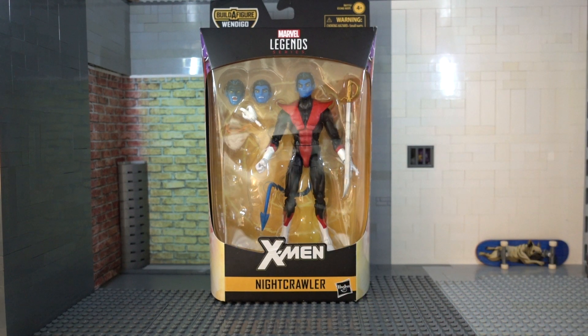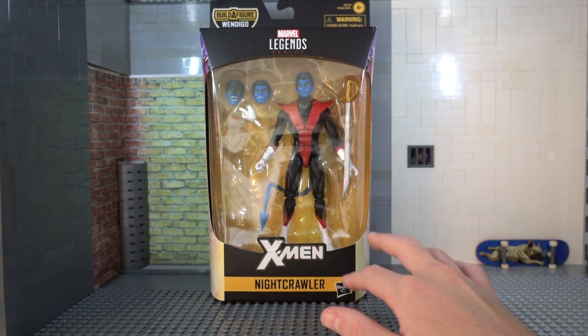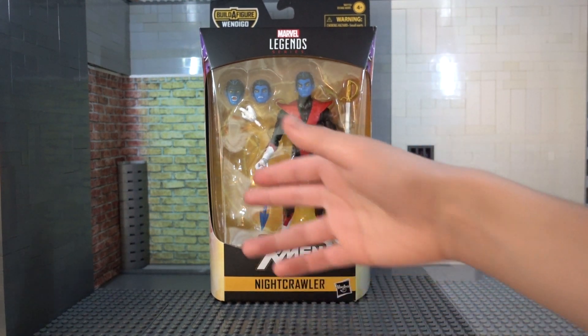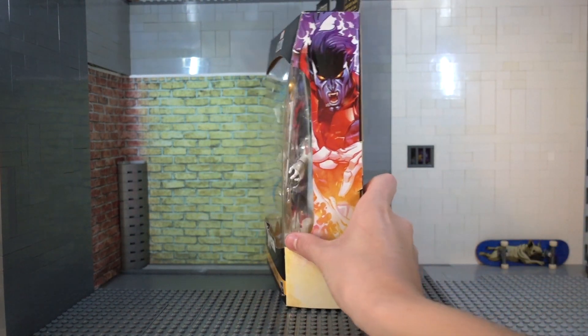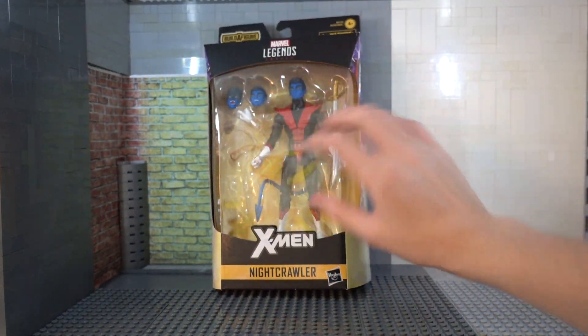So excited to finally get this guy in hand. I've been waiting for him for a long time. The Build-A-Figure piece is missing. This is not a used figure, but how I got this is I had to get rid of that piece to get this — I made a deal with my buddy. So it's open, but the figure's brand new.